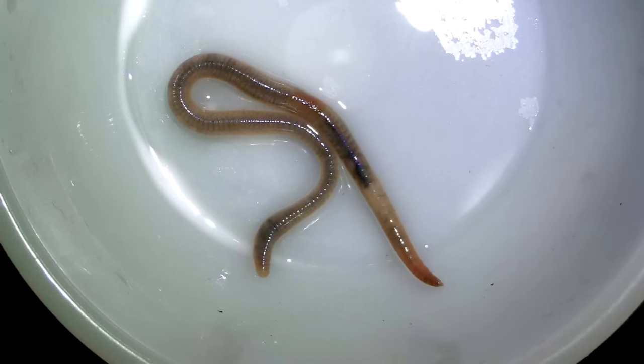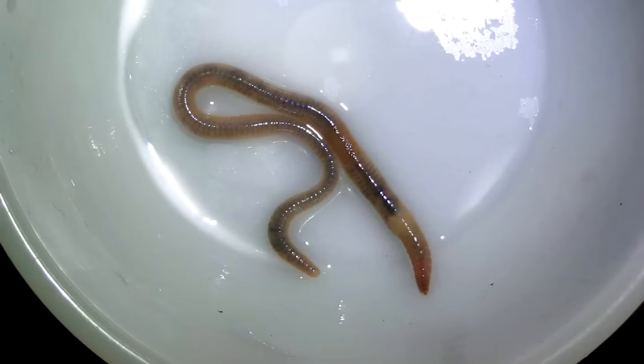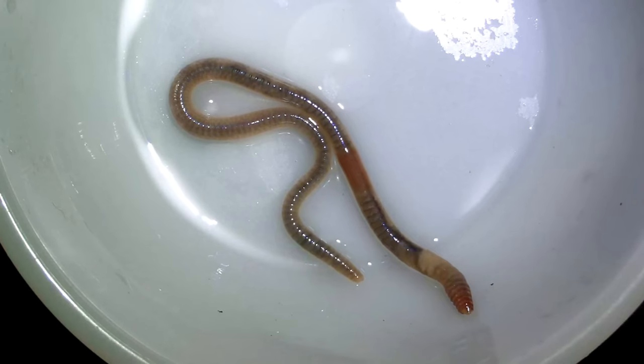Are you here to see a rainworm? Then stick around because you will get the chance to see it under a microscope.